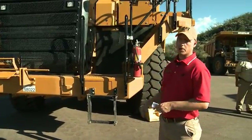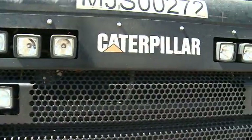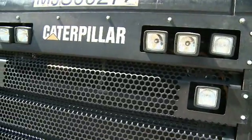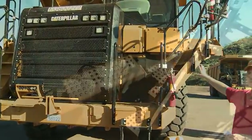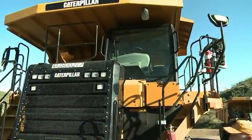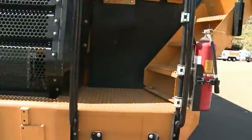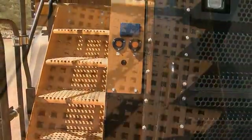Looking at our front grille, we've improved our lighting with this series truck. All the low beam and high beam lights are inside the grille. Our windshield washer platform is now larger and it's a flip-up design to provide stability when washing your windows. All the stairs across the left-hand side and right-hand side have an aggressive star pattern tread.